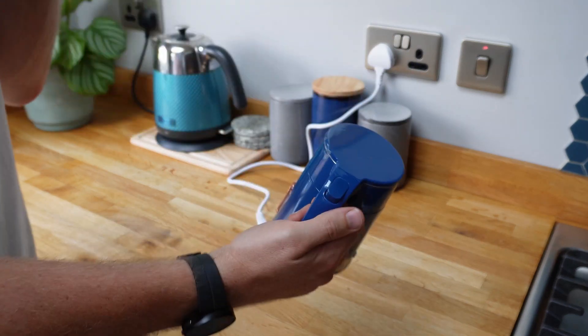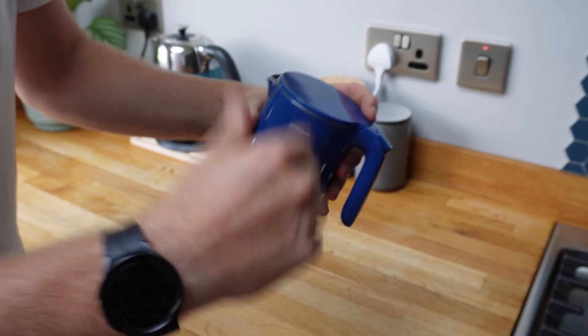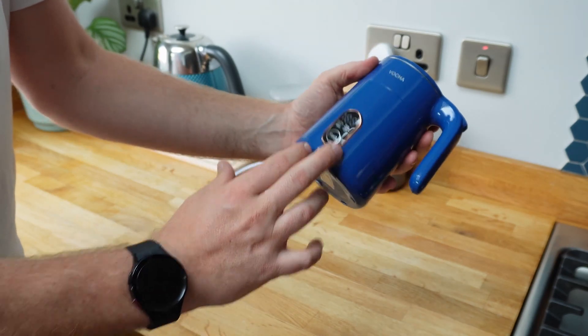The instructions do mention that if you are using it for the first time, or after a while, to half fill it and boil it a couple of times - that'll just obviously clean out the kettle. So we'll do that first of all, and then I'll show you the other user settings on there.